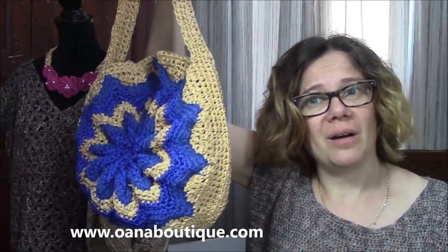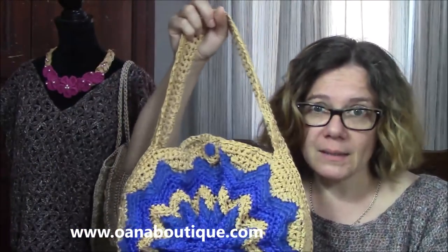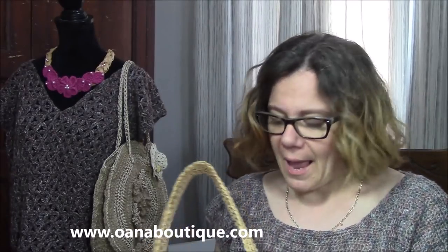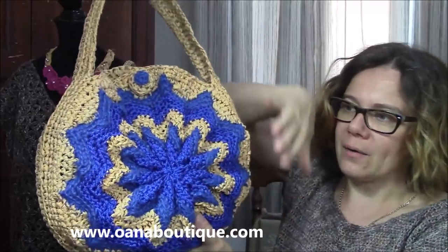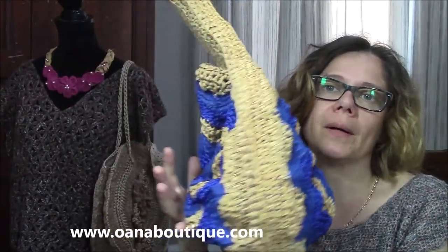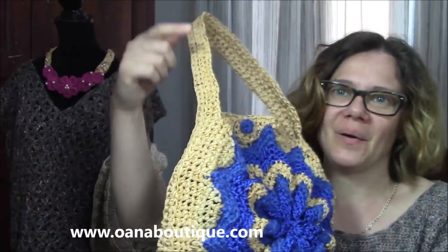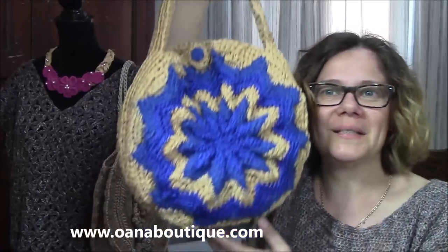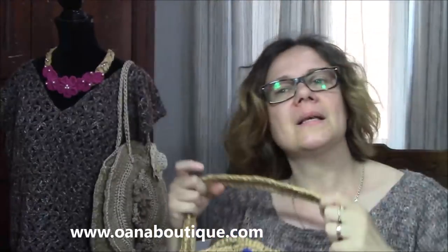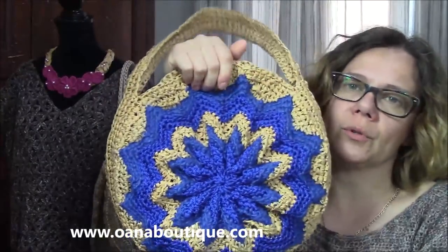You can also work a necklace with the remaining yarn from the bag, and you can work it with the same colors — so you will have a very nice coordinated set. It's easy, believe me. It is only single crochet. What you have to do is work one side including the handle, then work the other side exactly the same, and then just slip stitch together all. It's a very easy construction.